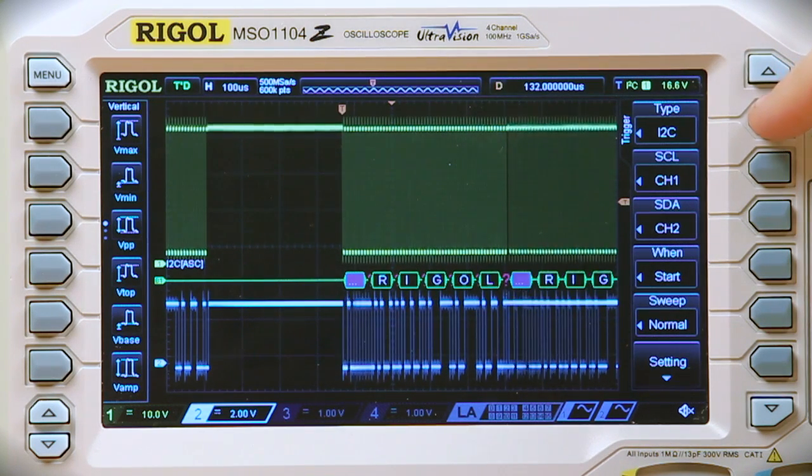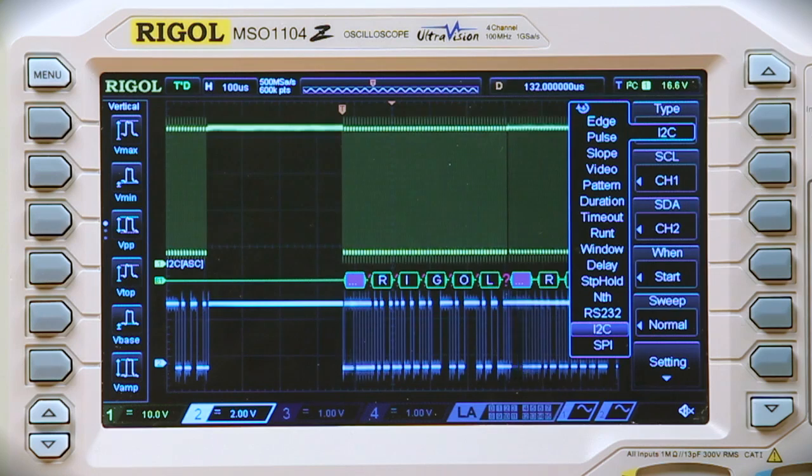For serial triggering we have a couple of different options with the 1000Z. We've got RS232, I2C, and SPI.